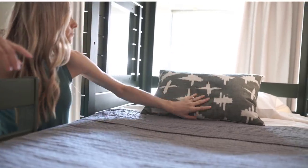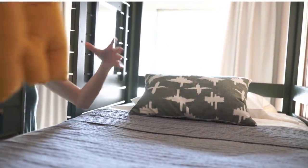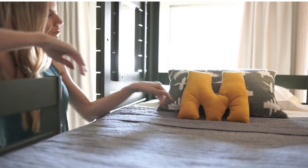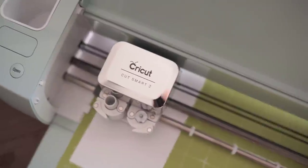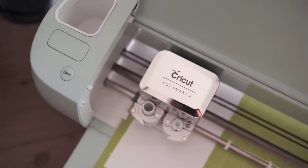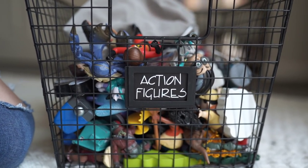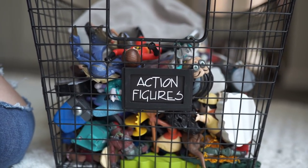Hey everyone, welcome back to my channel. For today's video I'm sharing how I gave my kids a quick bedroom makeover, sharing the whole process with you guys today. A huge thank you to Cricut for sponsoring this video. Later on I'll be sharing some quick and easy projects I was able to make with Cricut to really add some personal and creative touches to this space.